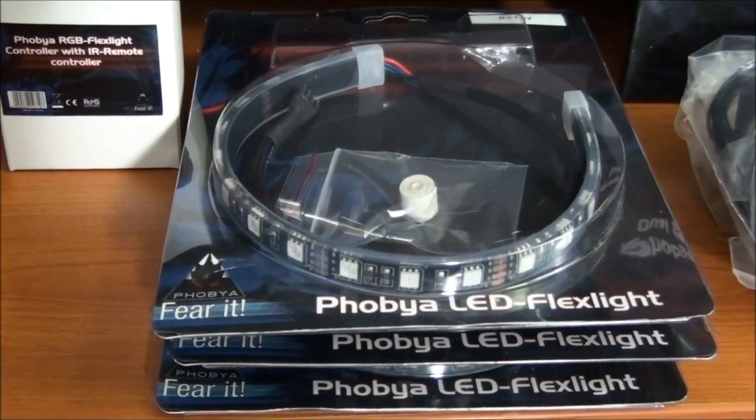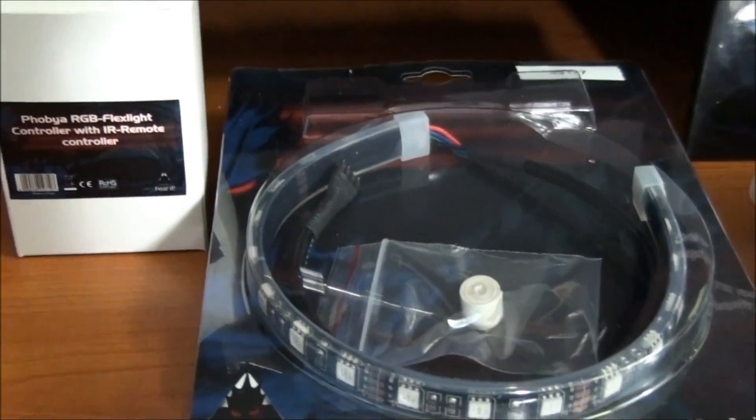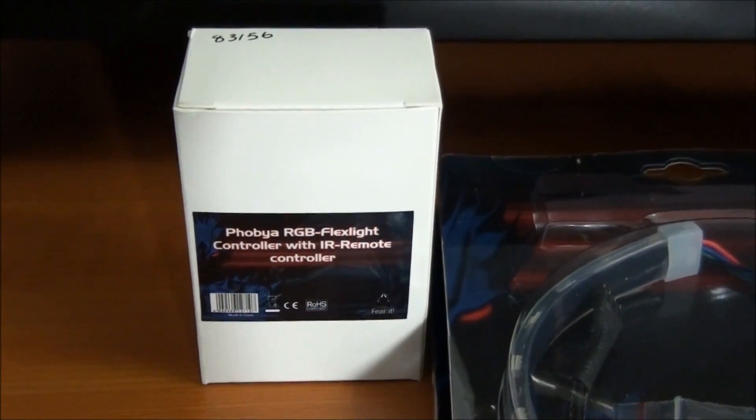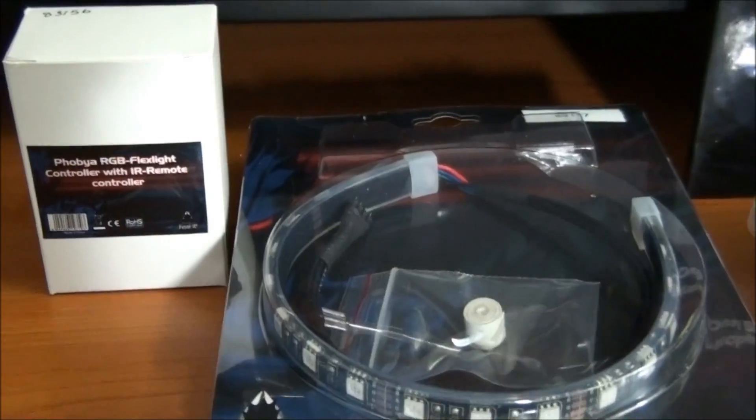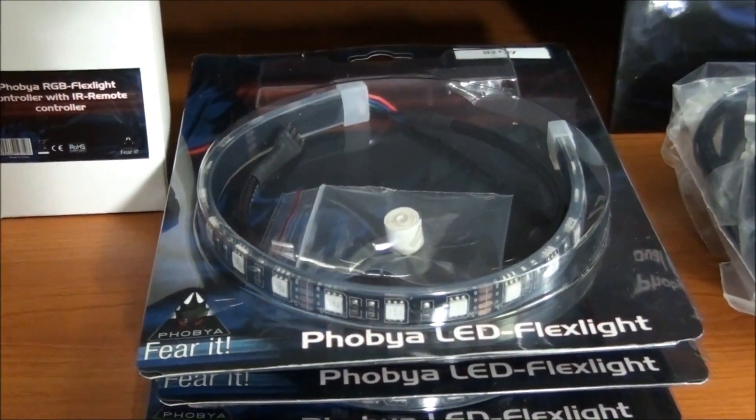Next up I have 3 Phobia RGB 30cm LED strips. These are to go with this Phobia RGB flex light controller with infrared remote control. I've actually done a review on this recently — I'll put a link on the screen.